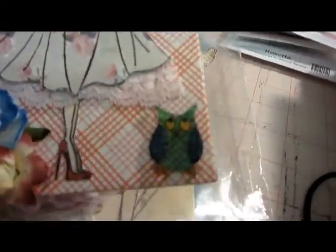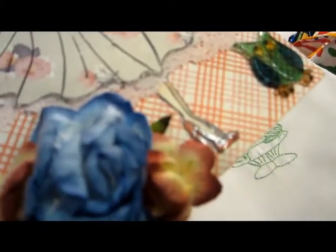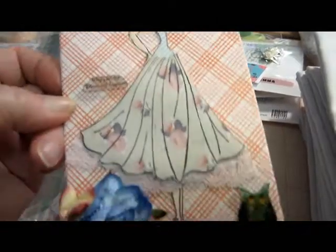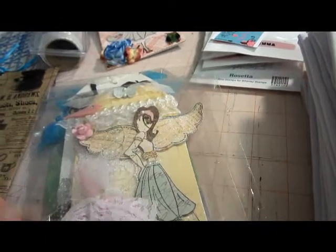Down here is a little owl - her feet are like shoes actually, you can see it now. I have a feeling this little owl is a Shrinky Dink - she stamped it and then shrunk it down to put on the little tag with the little girl. I have some Shrinky Dink and haven't used it in ages, so thank you very much for the inspiration to get it out!